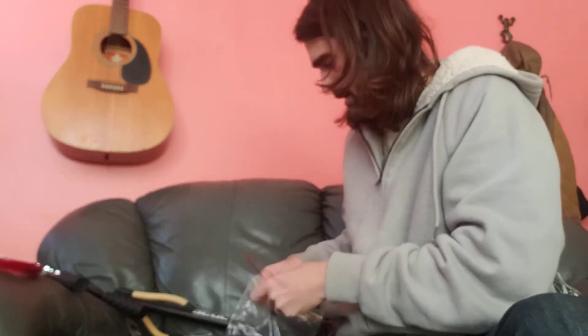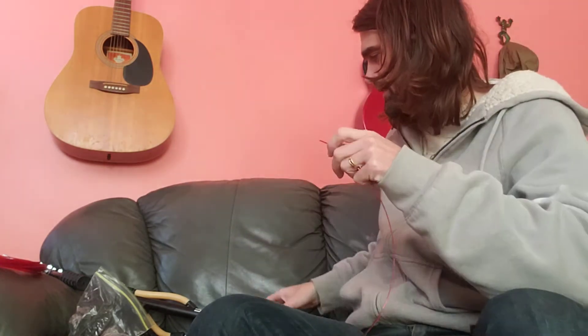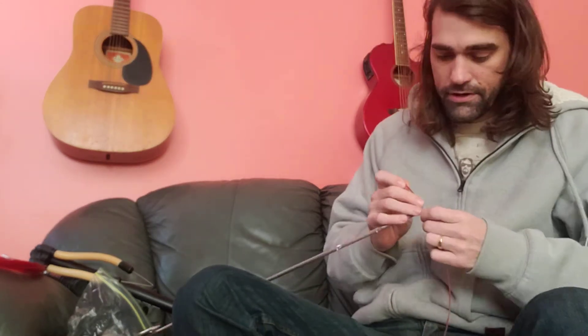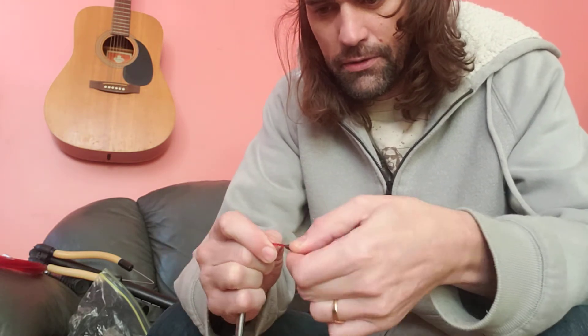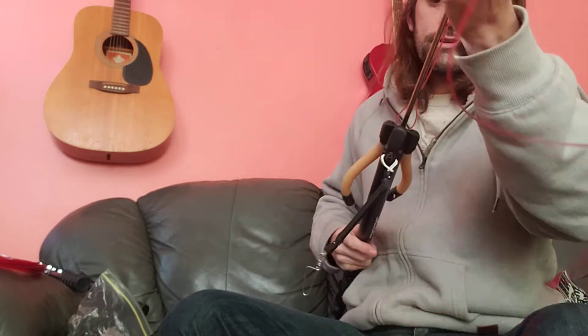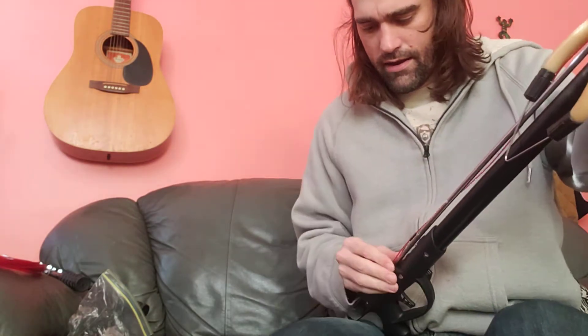We'll start with the monofilament. Grab a double barrel crimp and insert it — you want to make sure it's a nice tight fit with your monofilament. We'll start by inserting it through that eye hole of the shaft. We've got our double barrel crimp inserted and we're going to reinsert it, make a little loop. Now we're going to reinsert it into the spear gun to check the fit.